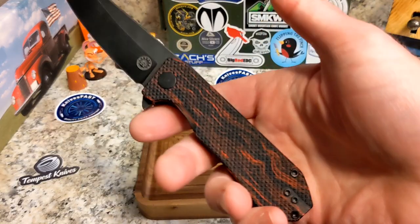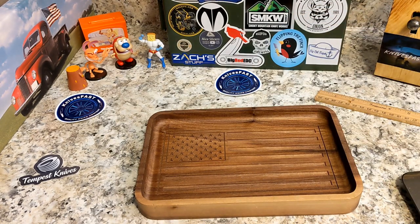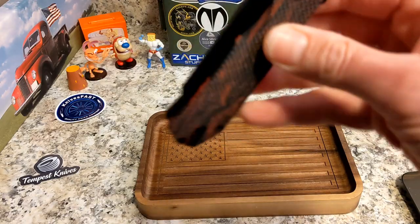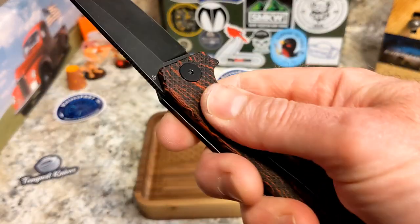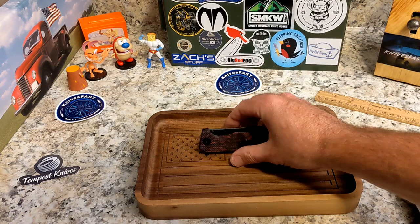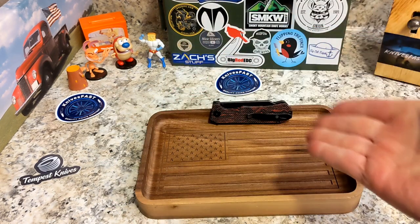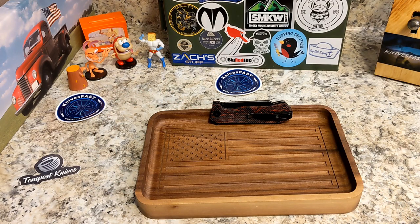There is your Off-Grid Enforcer — a really cool budget knife. The blackout D2 version is available for $57. The blade shape is great for getting into things, and as you saw it's a cardboard annihilator. Four-finger knife, you're just locked in — the texture is incredible. Andrew, thank you so much for sending that one along. Guys, give a thumbs up, let me know what you think in the comments, and thanks for watching the Knives Fast channel.